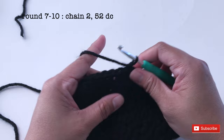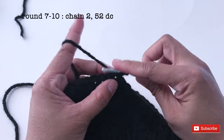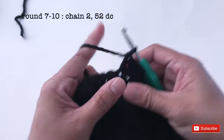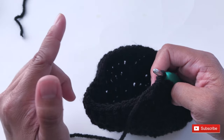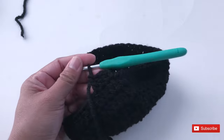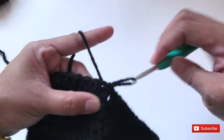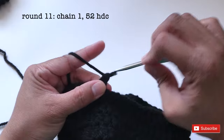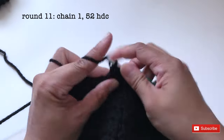I'm going to do round 7 until round 10 — it's going to be the same pattern. Round 7 through round 10 is going to be chain 2 and 52 double crochet around. I'm going to slip stitch. And for round 11, chain 1 and make 52 half double crochet. So for round 11, it's going to be half double crochet around.